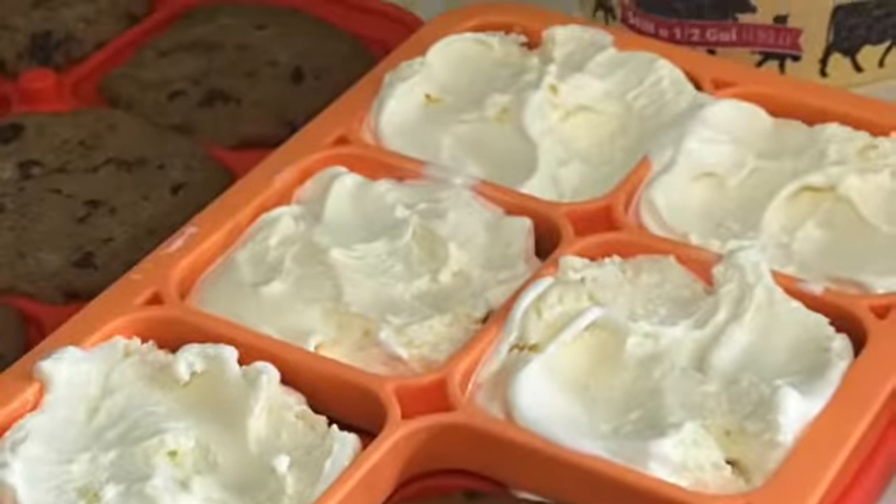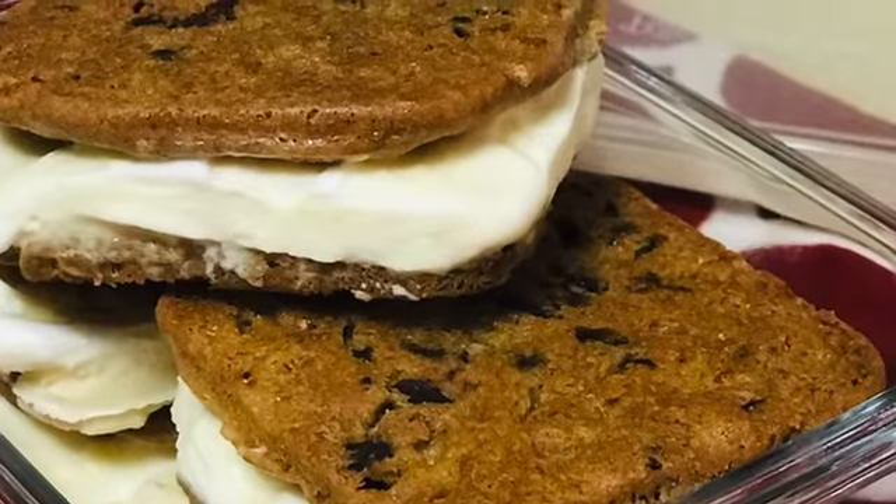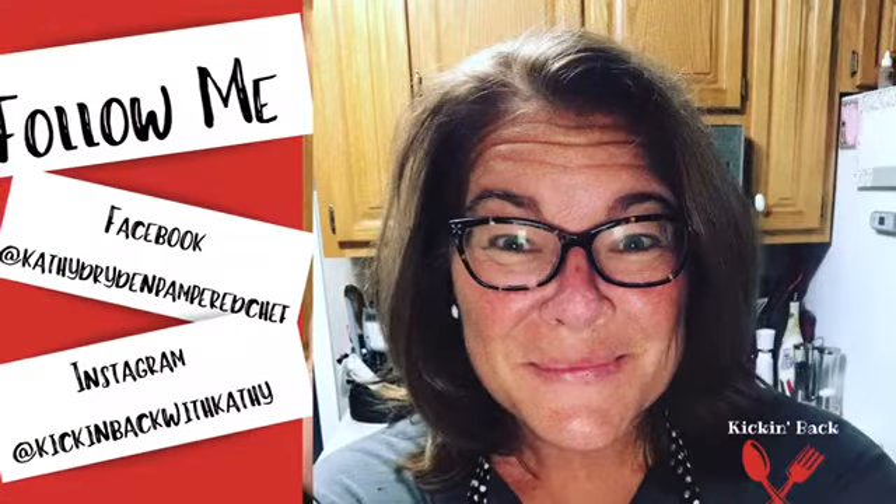You put them in the freezer for a couple of hours and you get gorgeous homemade ice cream sandwiches! Don't forget to hit that subscribe button to my channel and look in the links down below to see all the details.